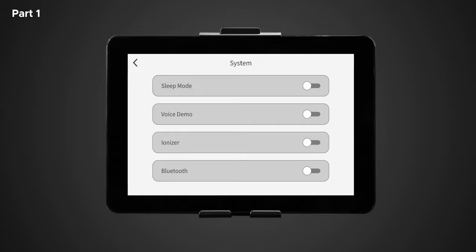The first system setting is sleep. Here you can toggle sleep mode on or off. When sleep mode is on, the chair will stop in the recline position after any auto program. When off, the chair will return to a fully upright position. Next is voice demo, where you can toggle the voice within the demo program on or off — it only works in the demo program. Next is ionizer, which toggles the air ionizer on or off; when on, the chair emits negatively charged ions to reduce pollutants in the air. Next is Bluetooth, which must be turned on to power the speakers for streaming music or using soothe me sounds. Pairing your Android or Apple device will be covered in part three.